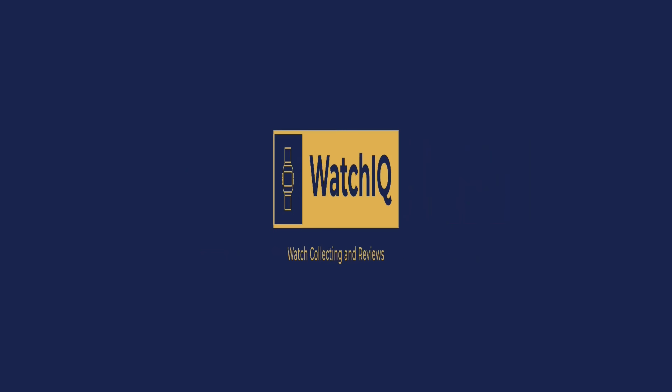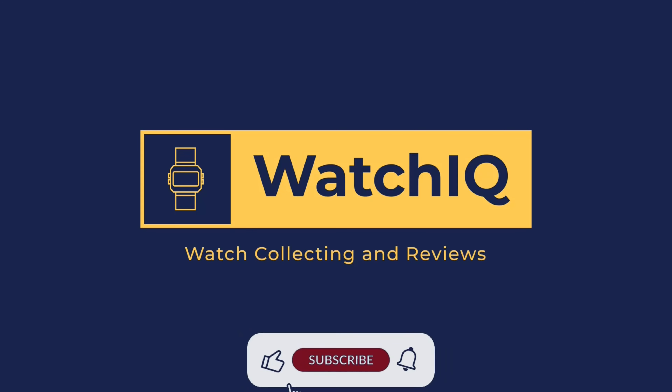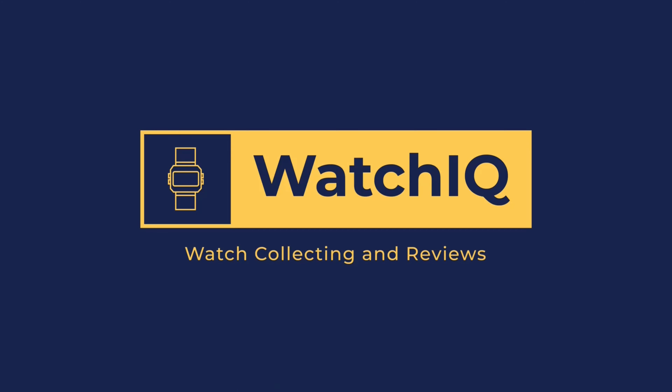Welcome to Watch IQ Watch Reviews. On this channel I review my watches and watch collection and provide informative details on the watch features and specifications. If you like the channel please subscribe and hit the like bell so you can get notified on my new videos.